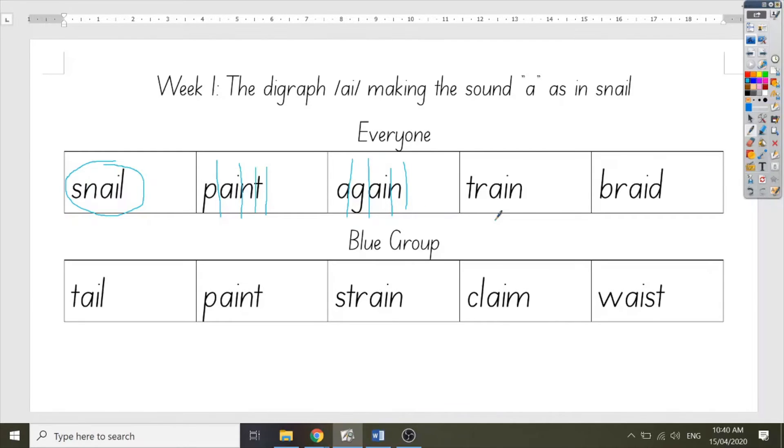The next word is train. Say train. Good job. A train is a very long vehicle which runs on tracks. The sounds in train are T, R, AI, N. Let's count them up: T, R, AI, N. How many fingers do you have up right now? I have four. Good job. Now it's time to spell out the letters in train: T, R, AI, N. Your turn. Good job.